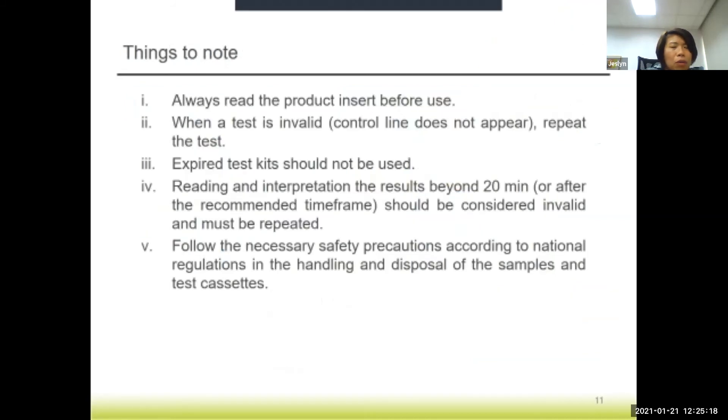A few things to note when doing this test: always read the product insert before use. There are quite a number of test kits on the market currently, and different manufacturers will have different instructions. Some kits need to be kept at 4°C; some can be kept at room temperature, so you may need to bring the product to room temperature before use. Always remember: when the control line is missing, the test is invalid and must be repeated. Make sure you do not use an expired test kit.